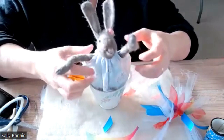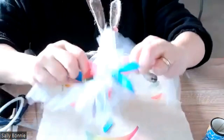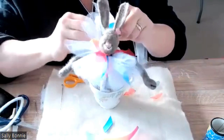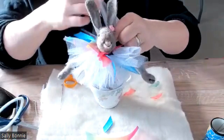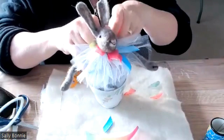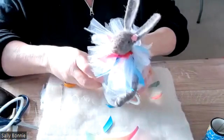Let me just show you the ruffle I created. I decided to just do the front bit, but when you tie it around it does come all the way around to the back. I decided to tie it in a bow, so I'm going to tie it now and then show you how to move things around a little bit.